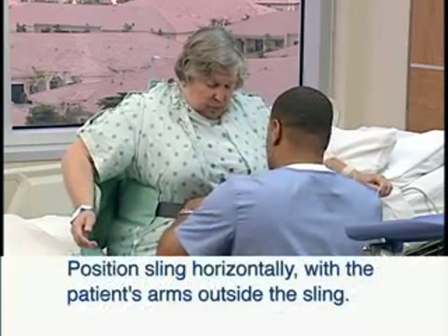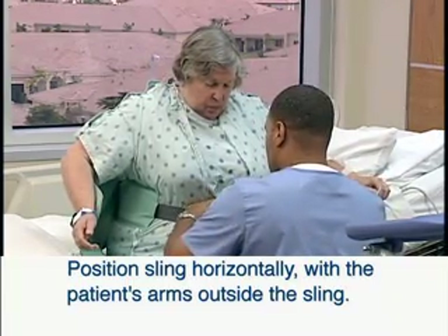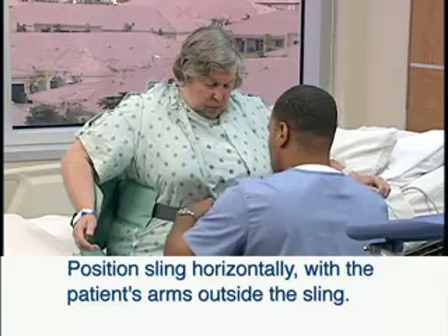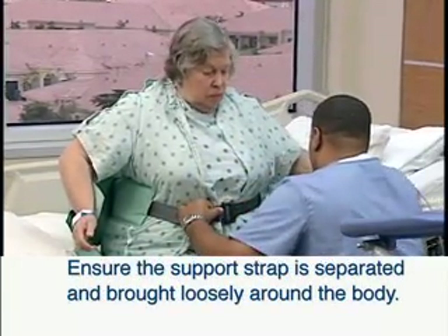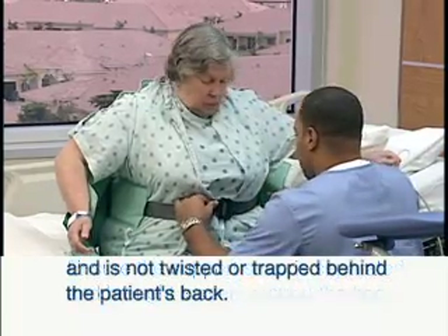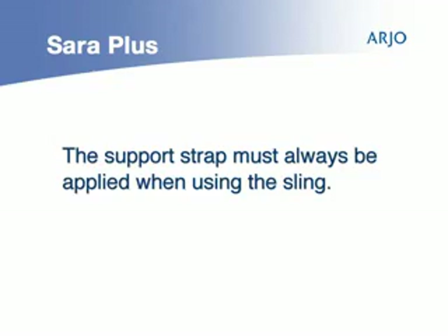Position the sling around the patient's back so that the bottom of the sling lies horizontally with the patient's arms outside the sling. Ensure that the support strap is separated and brought loosely around the body and is not twisted or trapped behind the patient's back.